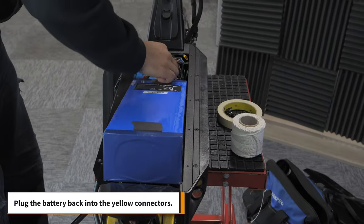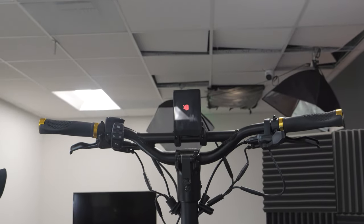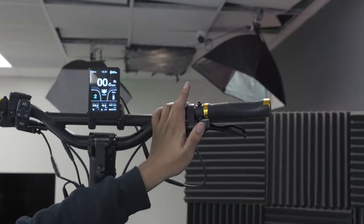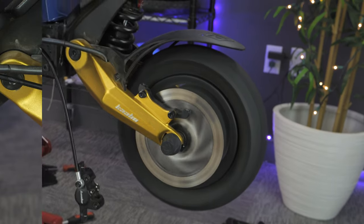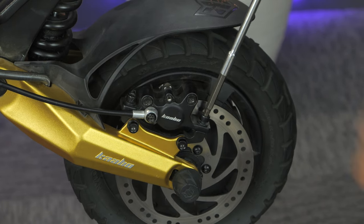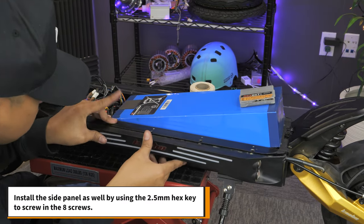And finally, plug the battery back into the yellow connectors. Now you can test the scooter to make sure everything works properly. Once that's done, install the brake caliper using the 5mm hex key. Install the side panel by using a 2.5mm hex key to screw in the 8 screws.